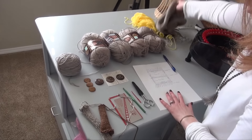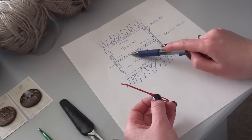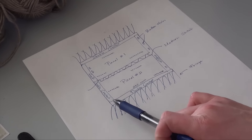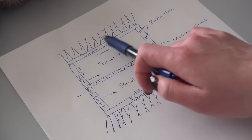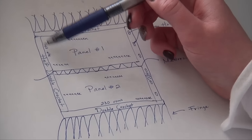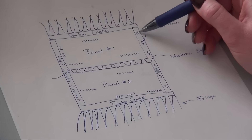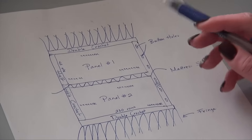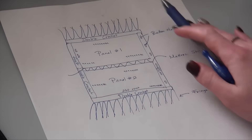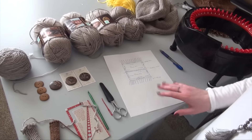After we have the two panels, we're going to use our needle to mattress stitch these together so that they are seamed — and you can't tell from the front that they have a seam. Then we're going to double crochet across the bottom and the top. Then half double crochet on one side where your buttons are going to be fixed, and on the other side we're going to half double crochet but make holes for the buttons. Then you can start attaching your fringe on both sides — you want it to be double fringe so it looks nice and thick.